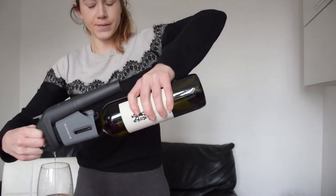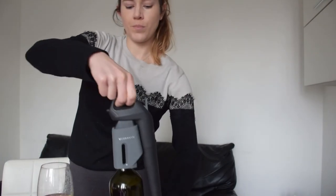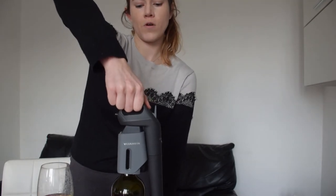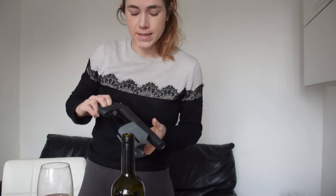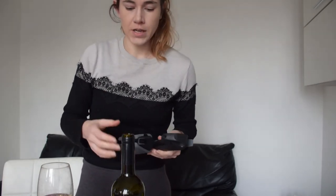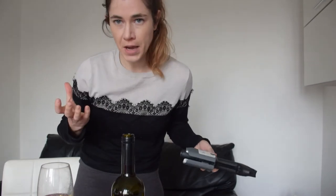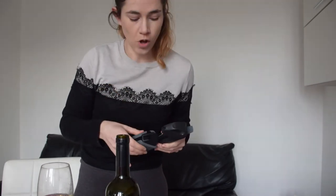So when you're done, put it back up and remove your Coravin by pulling up with two fingers. You want to remove it from the bottle as soon as possible — you don't want to let it sit in there. Because if you do, the needle will actually cause the hole to stay open, whereas right now what's happening is the natural cork is resealing that hole on its own.